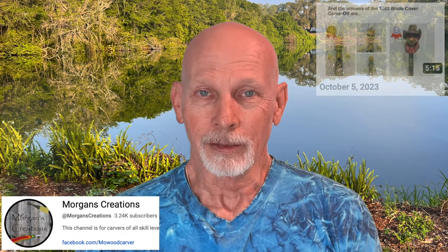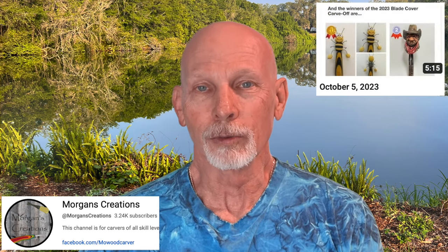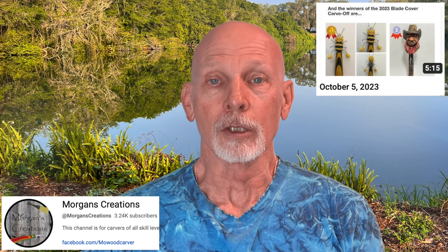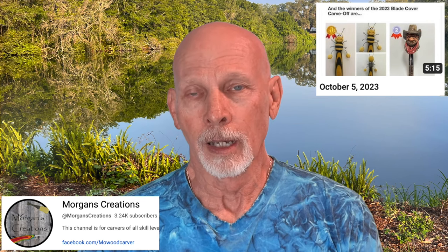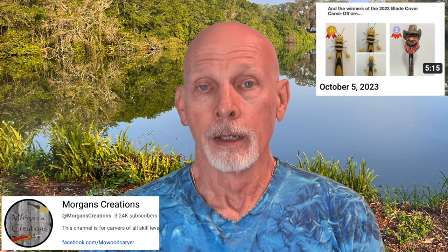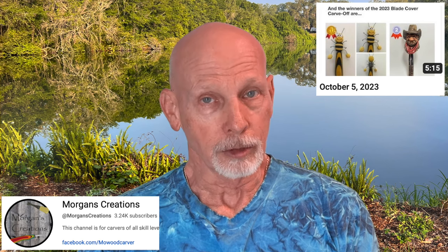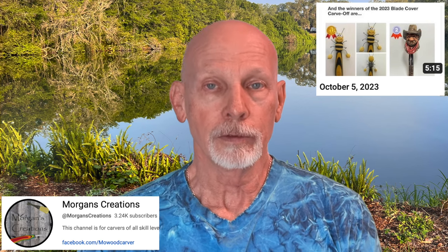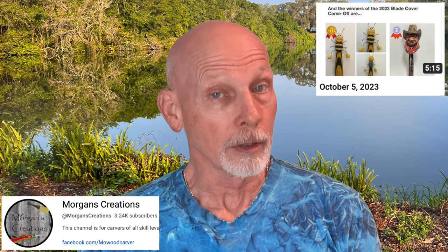Over at Chris Morgan's Creations YouTube channel, Chris has a video with a somewhat cowboy-related twist. He's unboxing a prize package he received from Wood Carving Illustrated — he came in second place in the recent blade cover carve-off competition, where he carved a cowboy. The first place winner was Sheila Hunter, so congratulations to Sheila as well. In the video, Chris does the unboxing and shares all the things he received as part of the prize package. He also talks about some ideas he has for future content on his channel, perhaps some interviews and other things in the works.